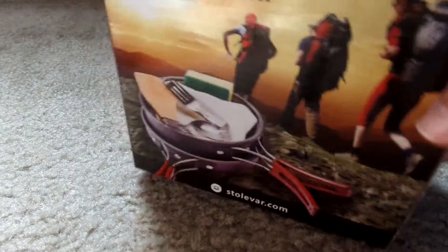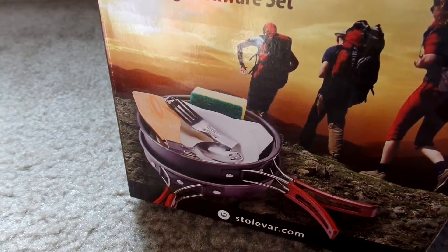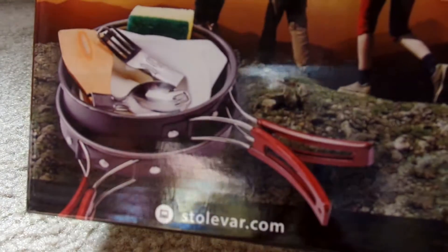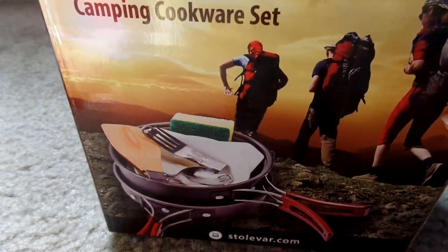Hi guys, time for some product reviews and today I got this in. This is a Stovar camping cookware set.